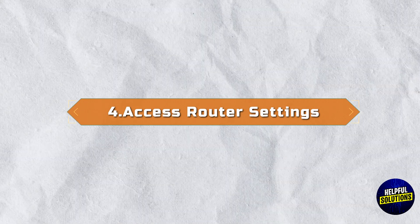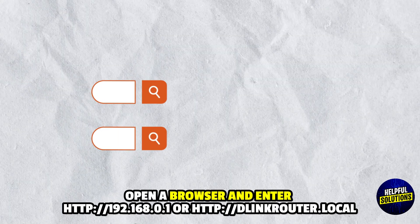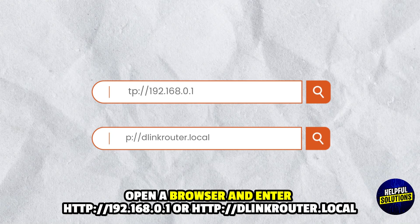4. Access Router Settings: Connect to the router via Wi-Fi or Ethernet, open a browser and enter this or this link.